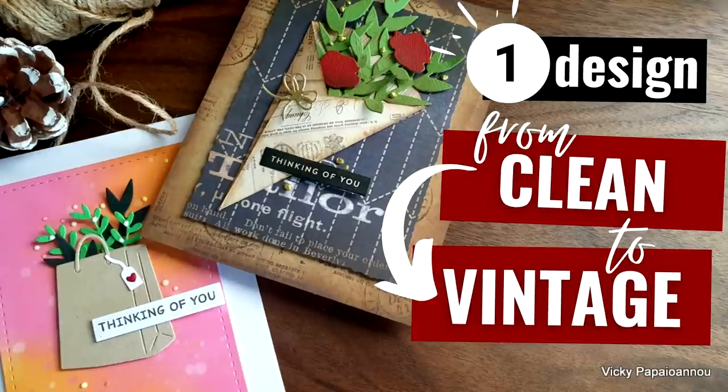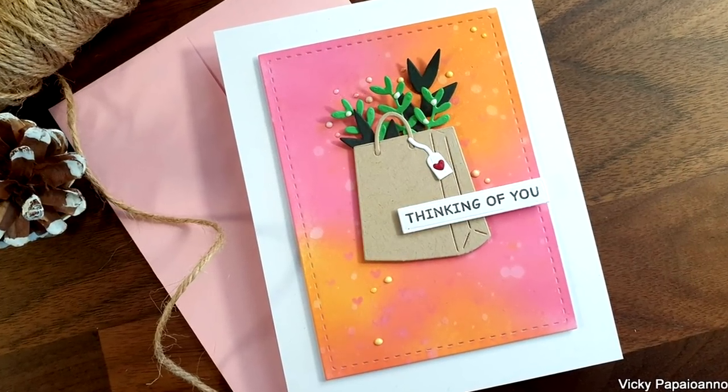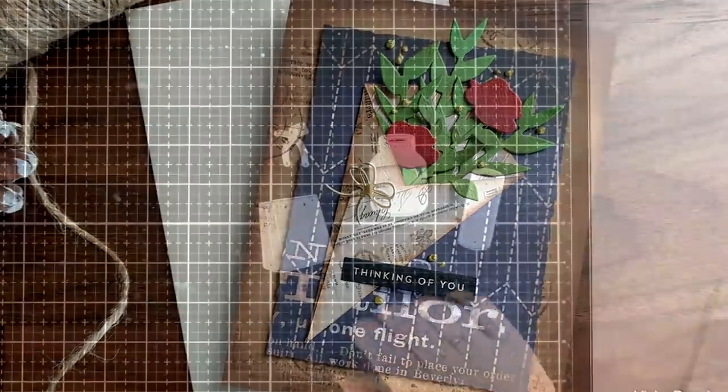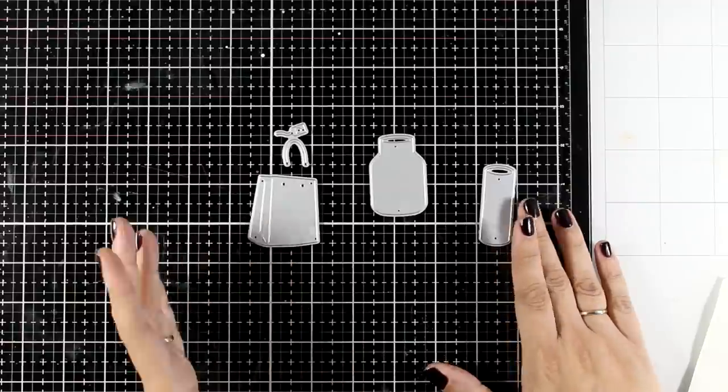Hi and welcome back! Today let's use the same car design and turn it from clean and simple to vintage looking. I will share lots of tips and tricks on how I do it, and you will see that it is super easy to switch styles and make the most of a card design.